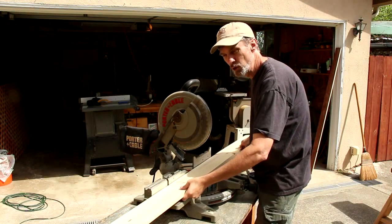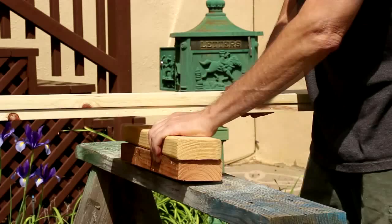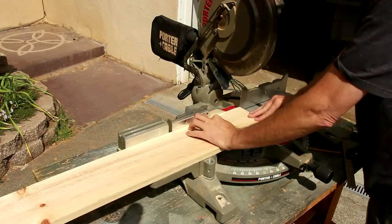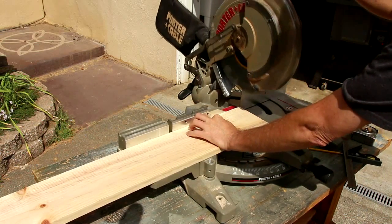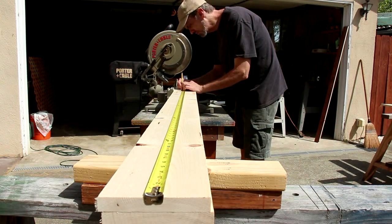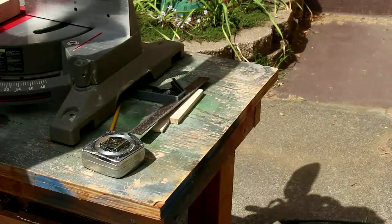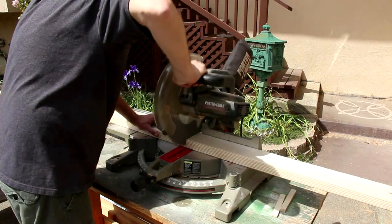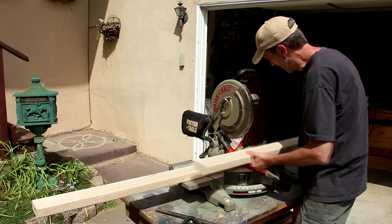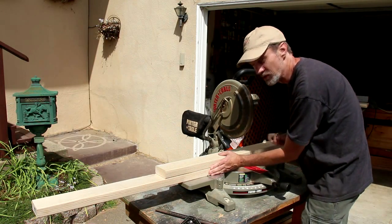I'm going to start by cutting the two bottom stretchers to length. When cutting long pieces, it's a good idea to provide support on one side. I usually like to cut off a little bit of the ends of boards because they're usually not very square. Two by fours are usually too thick to cut two at a time, so you can line them up and just measure the second board using the first board.